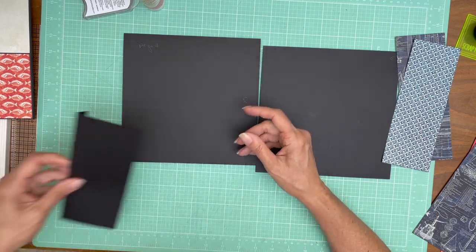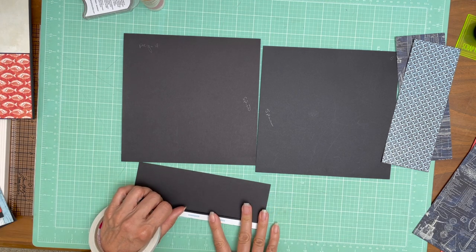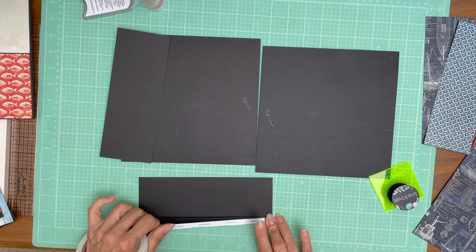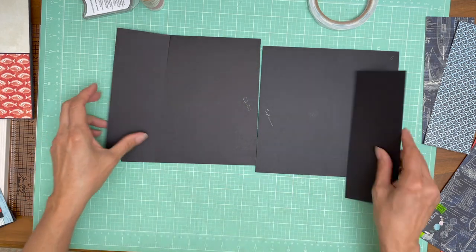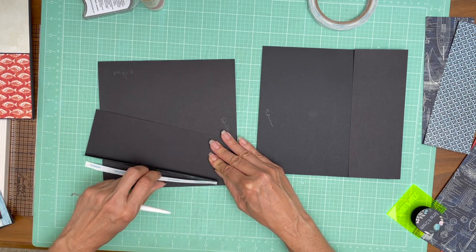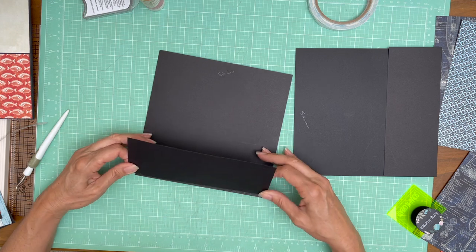We're going to get started by laying down this flap which is 3.5x8. We're going to put one on the left side and one on the right side. Both of these are 3.5x8. I just want to make sure I've got this going the right side up — and I do. This is going on the left side. On page 5, it's going on the right side.